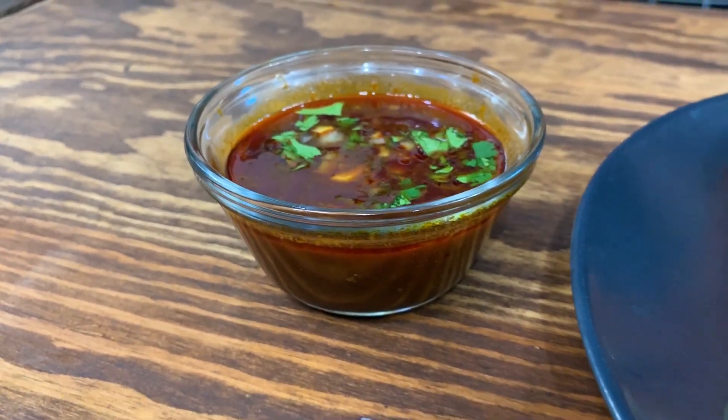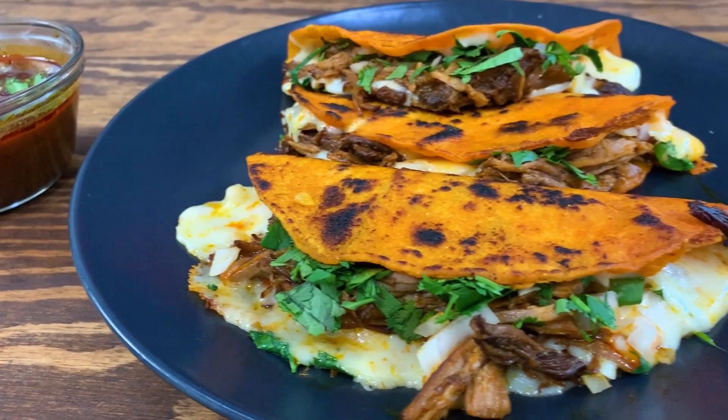What's up everybody? I'm Josh Elkin and today the day has finally come — the day where I make birria tacos. But not just any birria tacos. Instead of goat, because I couldn't find it, I'm using beef to make beef birria tacos. Let's get on with the recipe.